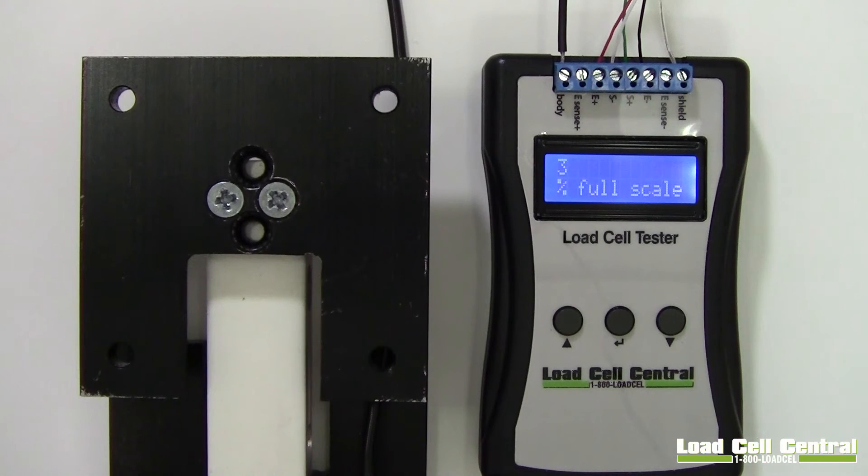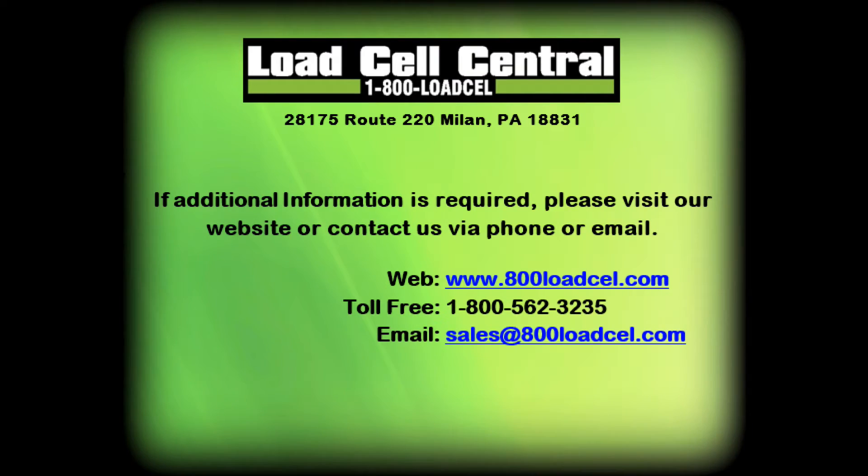This concludes the overview for the SST1. For more information, please visit our website or contact our sales team via phone or email.